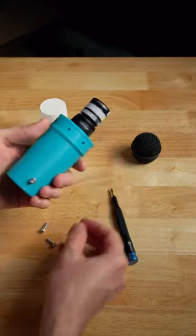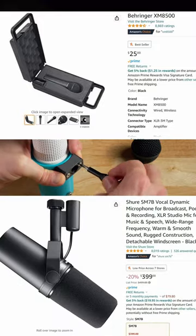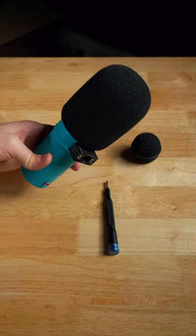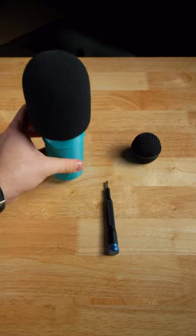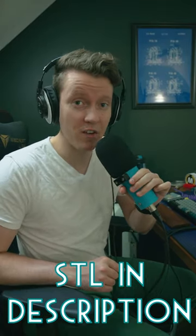It all fits together easily, and while this won't turn a $20 microphone into a $400 microphone, it does allow the use of these larger windscreens and it holds the mic at an optimal distance. And to prove it does sound good, you've been listening to it this entire video.